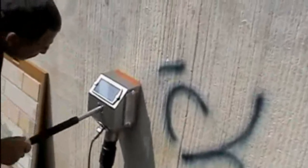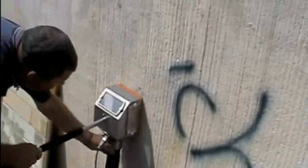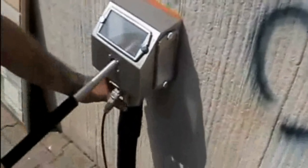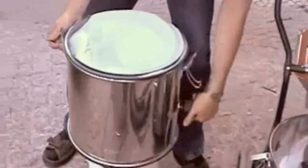Look how easy it is to use. And watch how quick it is to dismantle, clean up and take away at the end.